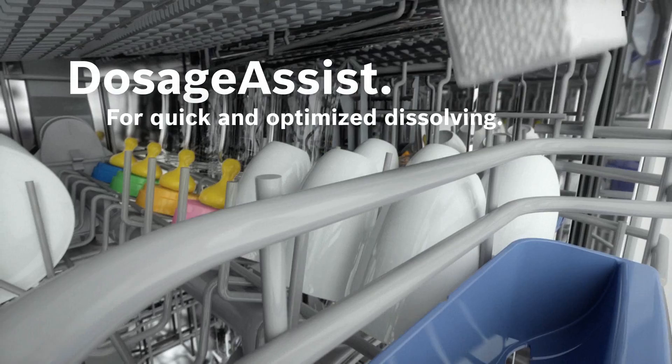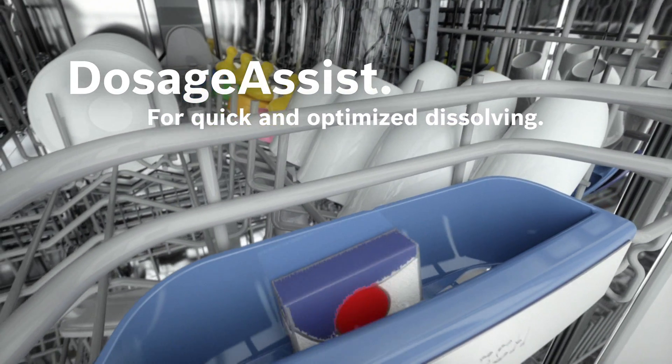Our dosage assist makes sure that the dishwasher tabs are dissolved swiftly and reliably.